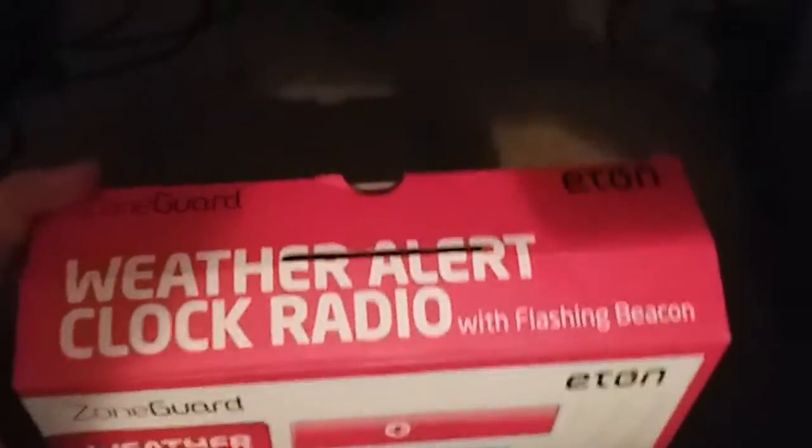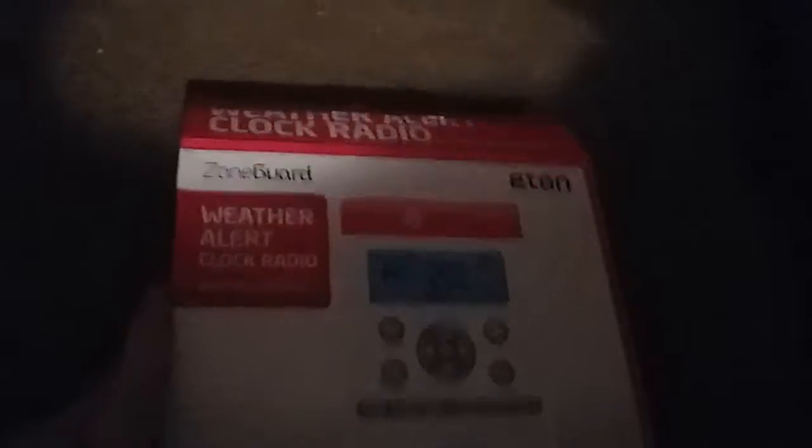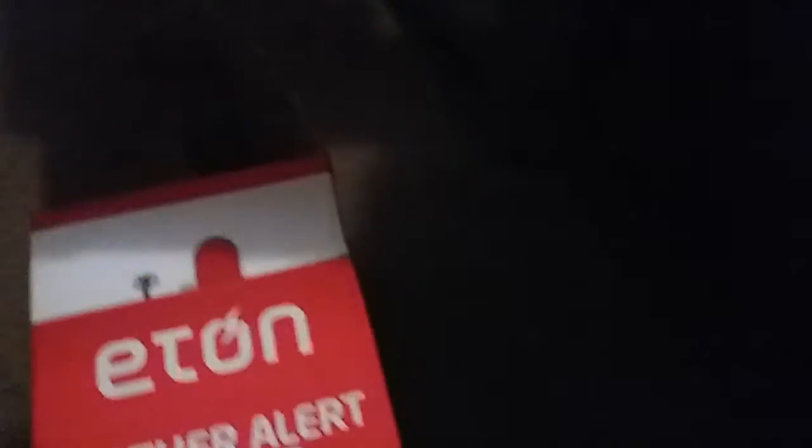It's a weather alert clock radio with flashing beacon and warning alert buzzer. Purchase supports American recalls — but I got it off of eBay. This is what the side of the box looks like, and the back of it.